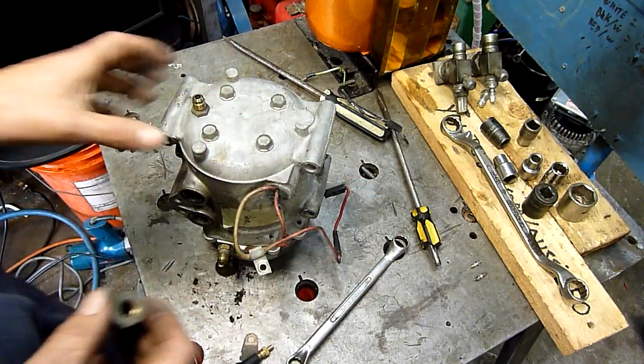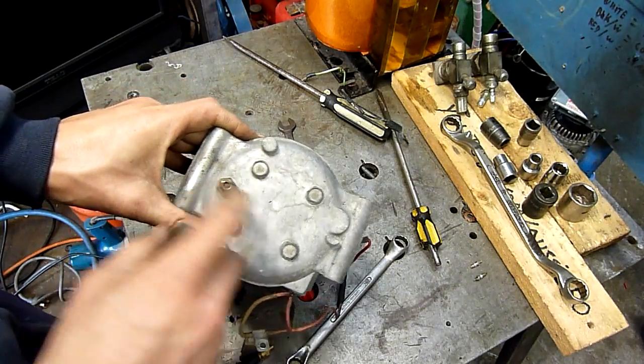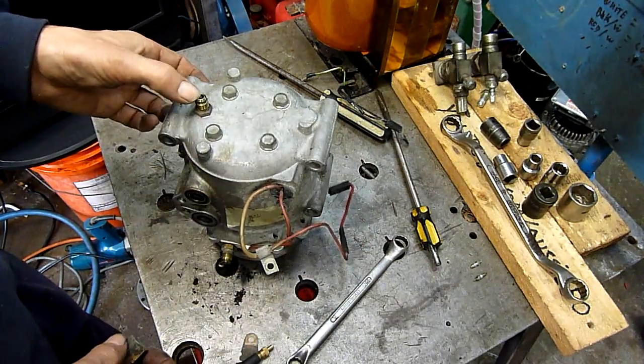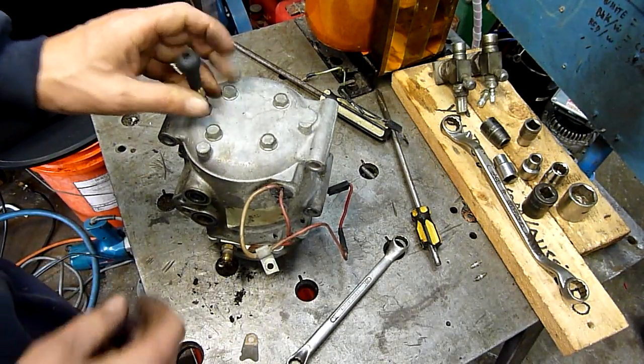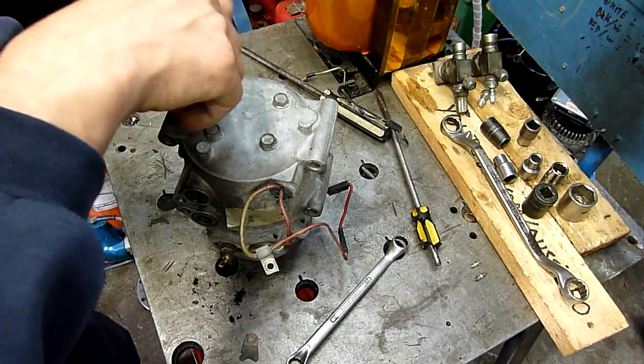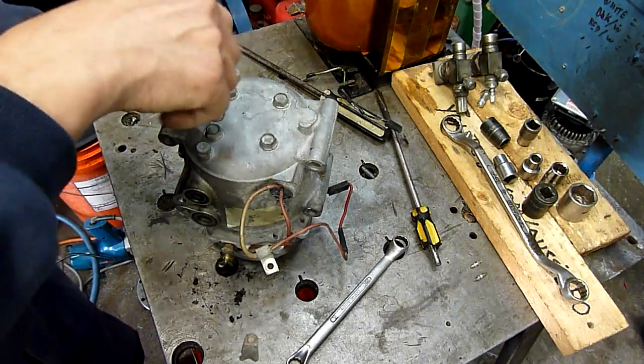That's a pressure switch — it depresses the little schrader in there when you screw it on. Knowing what schrader valves are like, it'd probably leak as soon as you take it off. The old schrader valve's a nice invention, but on refrigerant systems in particular, they seem to leak like mad after a while.